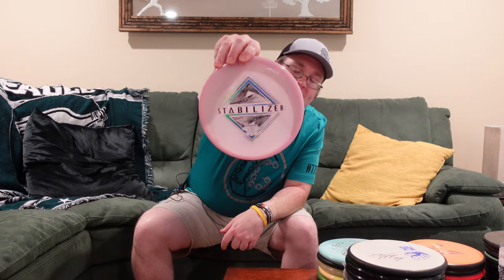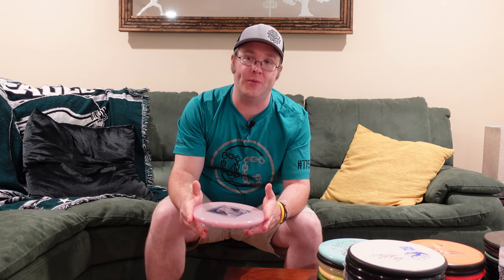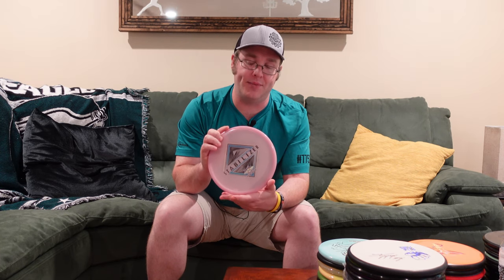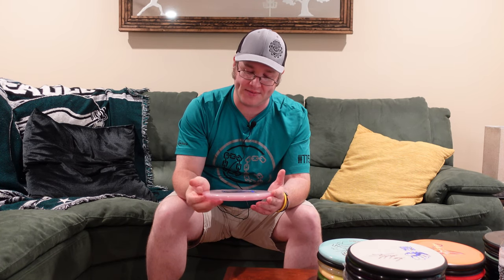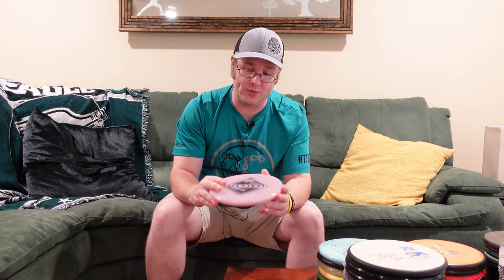Starting off with the solo molds, I have Color Glow Stabilizer, and this is going to be neat. These might be the only Color Glow we ever see from MVP. They basically released after they worked on Eclipse 2.0, and the goal there is they want to be able to light the disc up on hole one, play 18 holes of glow, and when you tap out on 18, that disc is still glowing. The goal is to make the disc glow as long as possible, and adding color additive does dim the glow. So they've said so far they don't want to add color additive to the mixture just yet. The goal right now is just making the best glow on the market. So this might possibly be the only time we ever see color glow from MVP.